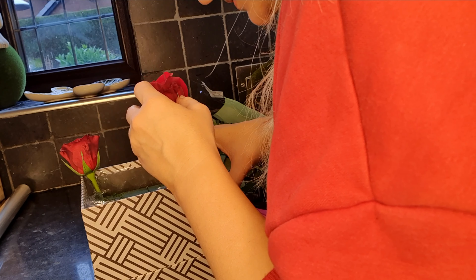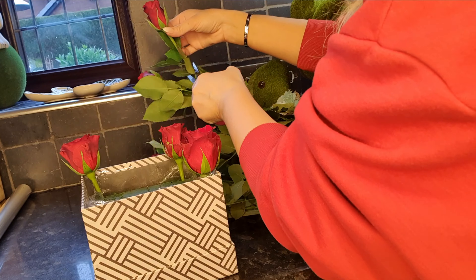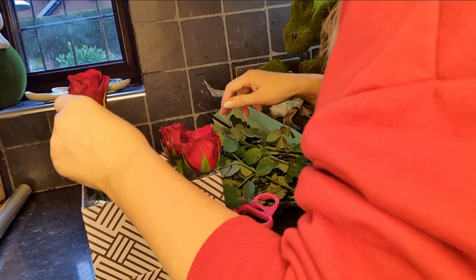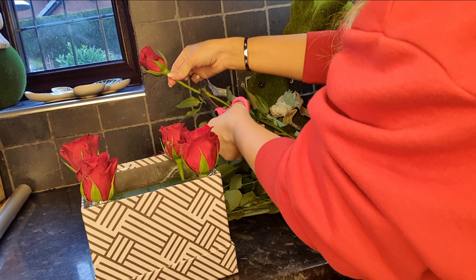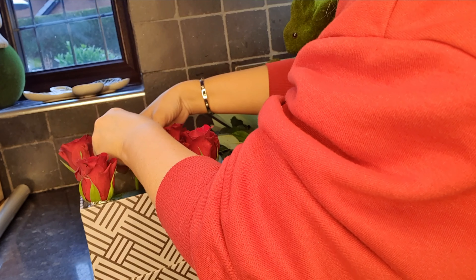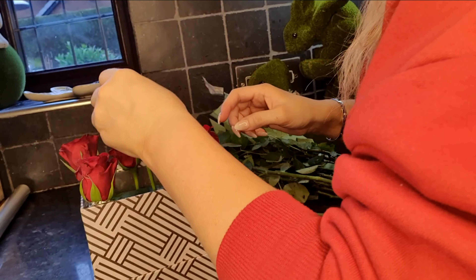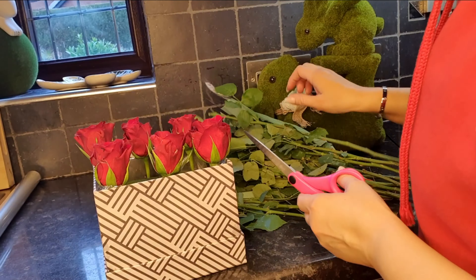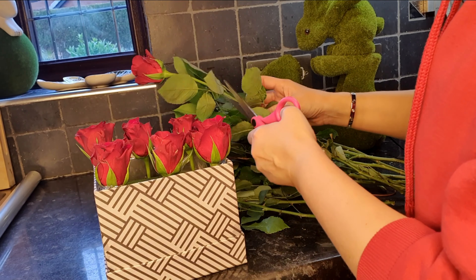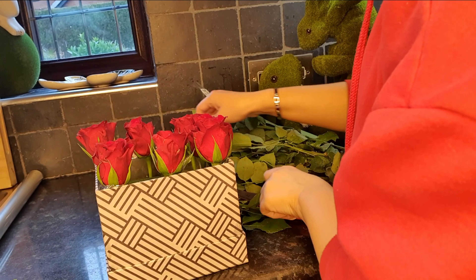Place the roses into the corners and then fill by going in the middle. We're just carrying on and filling the box, and then I'm going to have to come back to it.